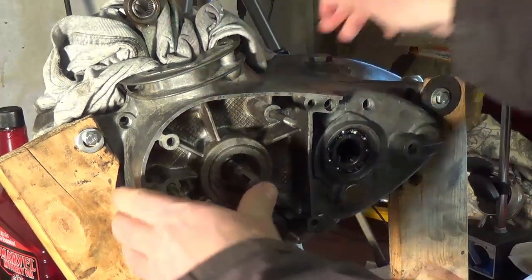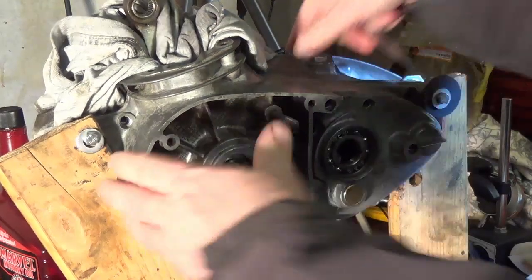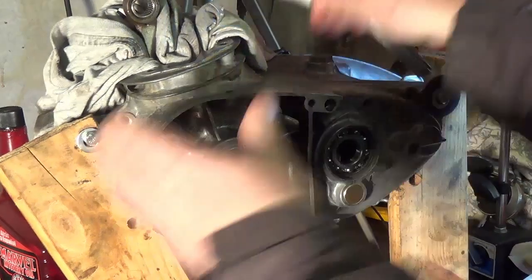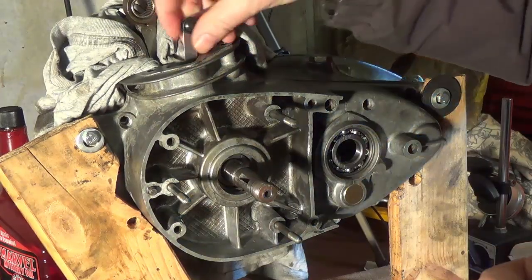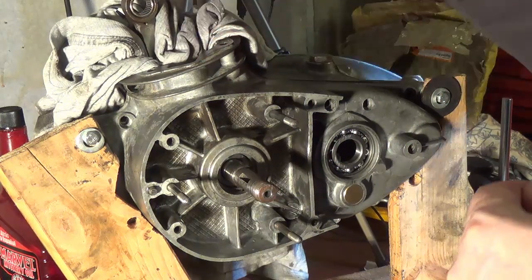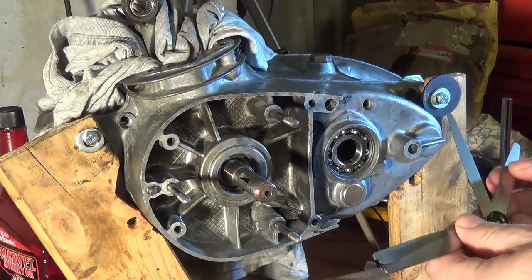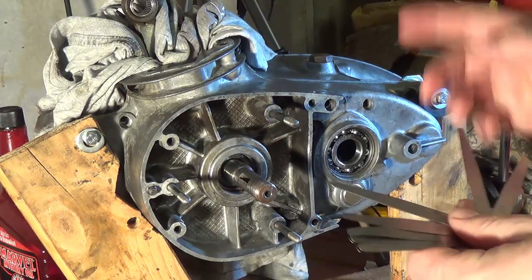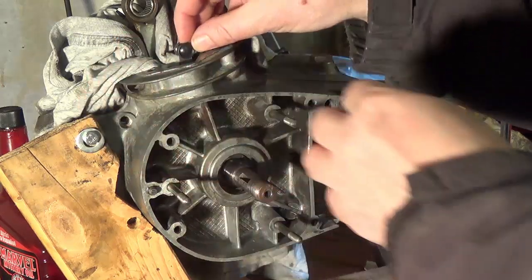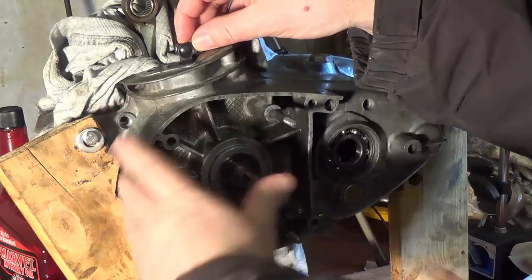It does feel like there's more than 6 thou of movement with the two shims that were originally in there. If I push the crank back, I can get a 25 thou feeler gauge down there with a bit of a squeeze, so I'd say the gap is more likely 23 to 24 thou.